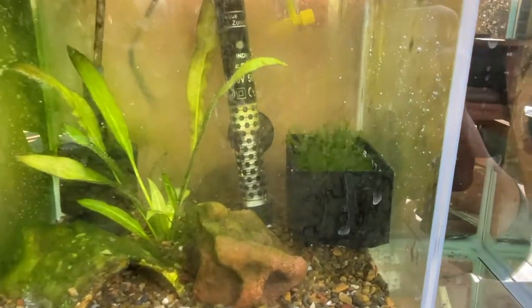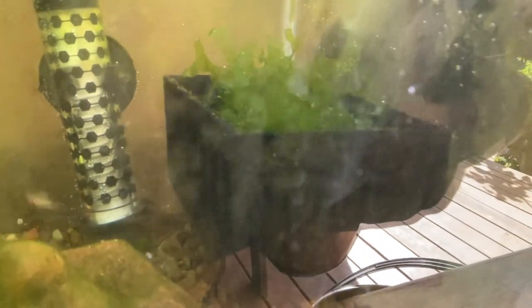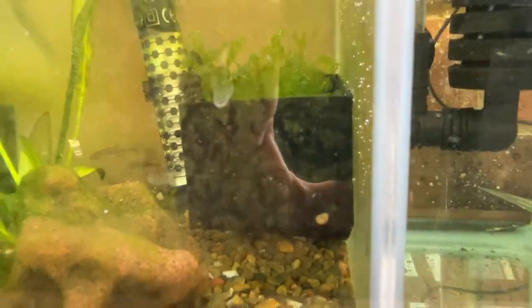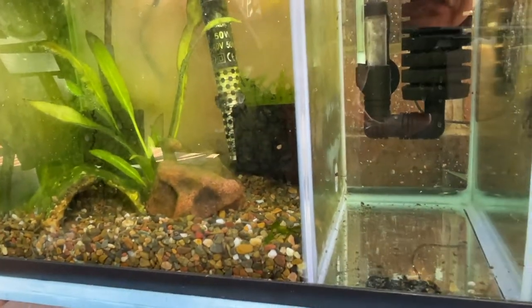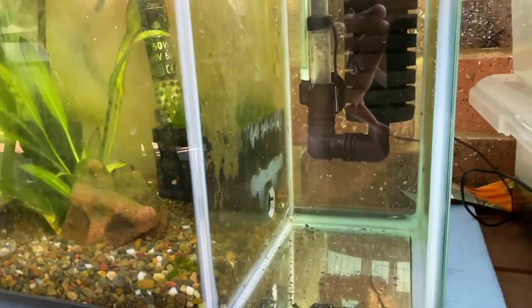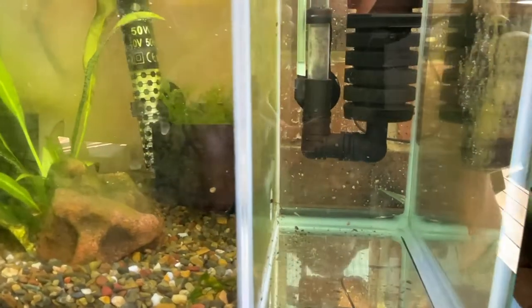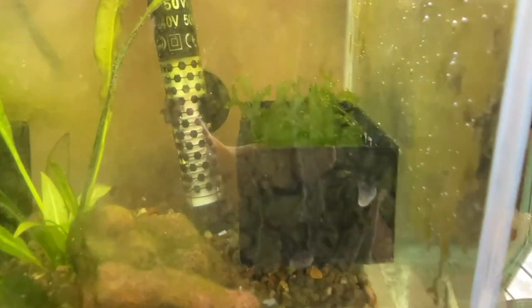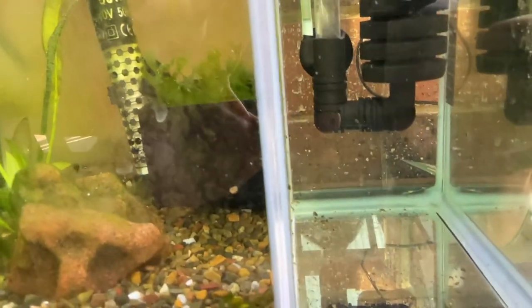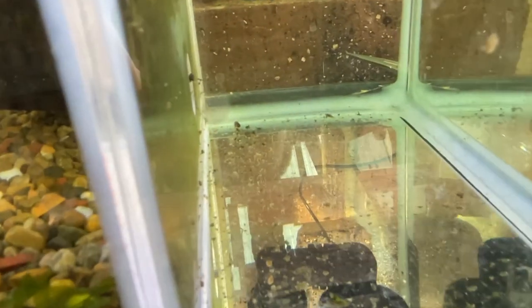It's a bit dirty at the moment — I need to give it a clean because it gets full sun here. I've got a 3D printed breeding trap there with moss in it, and then I've divided the tank into another section which is the hatchery. The CBDs will breed in the moss, the eggs fall through the grill and get sucked into the hatchery section where the eggs can sit and hatch without being eaten.